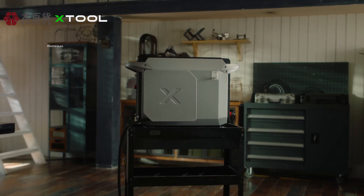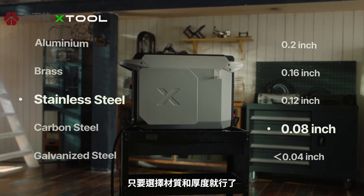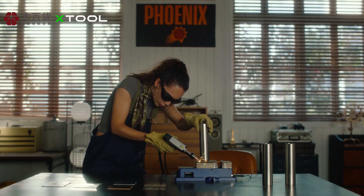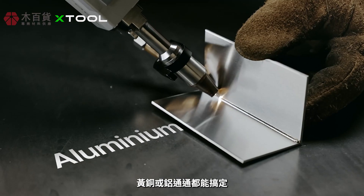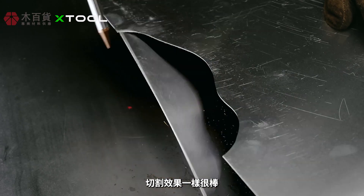It has 108 plus presets — simply select the material and thickness, whether it's stainless steel, carbon steel, brass, or aluminum, and it cuts perfectly too.